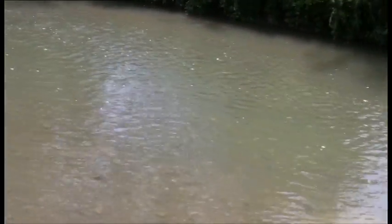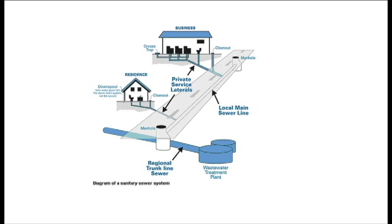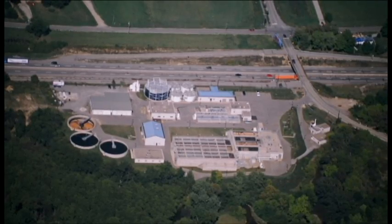Unless it's under pressure, water always flows downhill. That's how sewer lines work. Wastewater flows down pipes to the lowest point in the system. That's typically where sewage treatment plants are located.